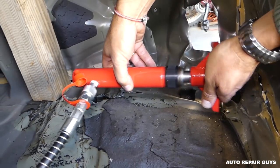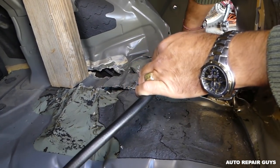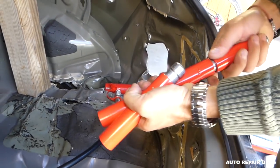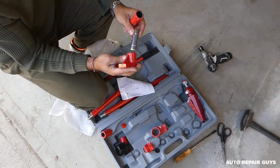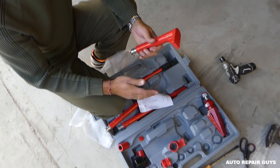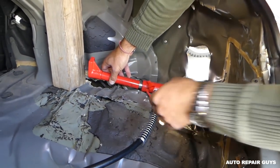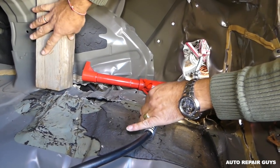Now we'll put that end right there - like that. You can see we'll be able to push on the trunk to get it to come out a little bit. We have the different ends. We'll take the adapter and find an end piece for the other side that will be pushing. It spreads about 12 centimeters, which is about four and a half to almost five inches. Let's see if that will be enough in our case.